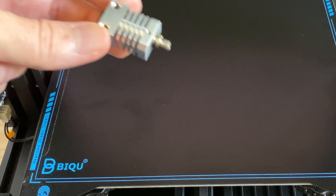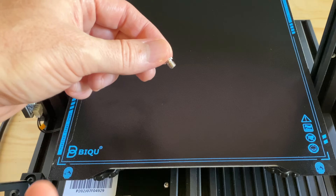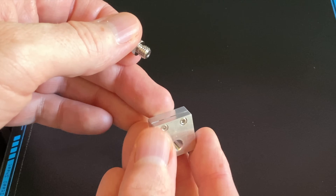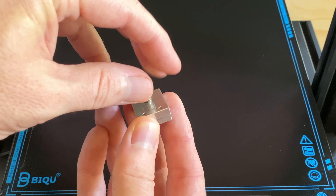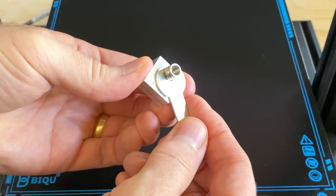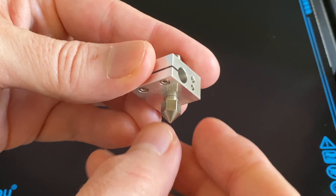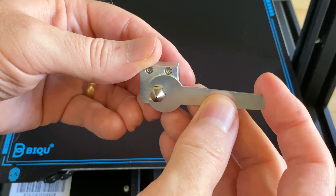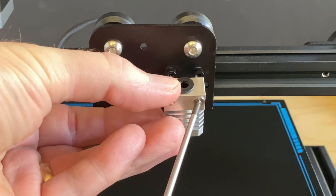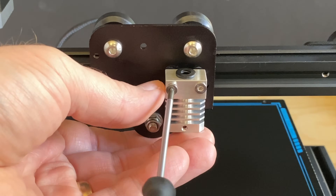The titanium heat brake or thermal tube is shipped inside the cooling block. Remove it from the cooling block, then screw it into the new heater block — it goes on the opposite side from the screw heads. Tighten it with the included wrench. Screw the nozzle into the heater block and tighten it with the included wrench. Screw the new cooling block onto the carriage using the included screws and make sure the screws are tight.